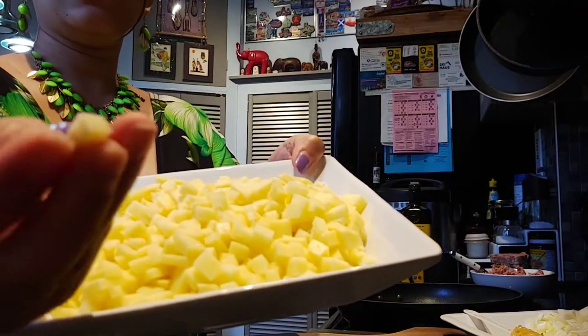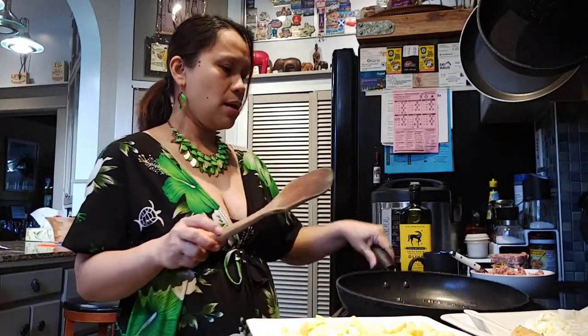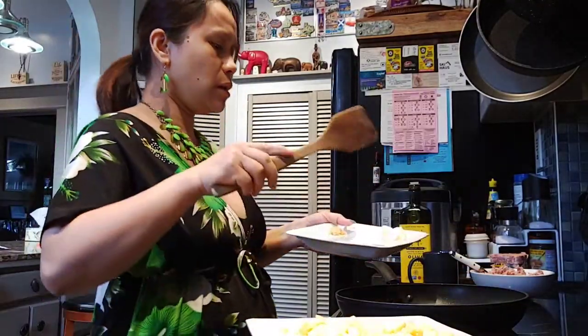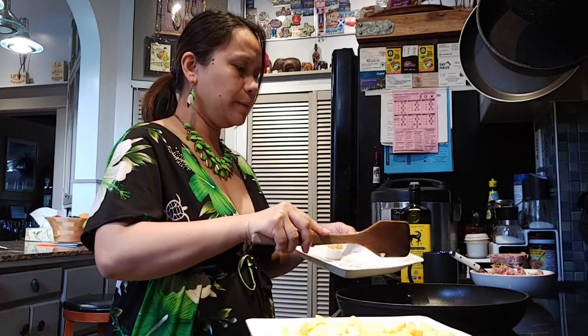See how tiny I cut those potatoes. Okay, now it's hot — we'll put the onions in first. Oh wow, onions!